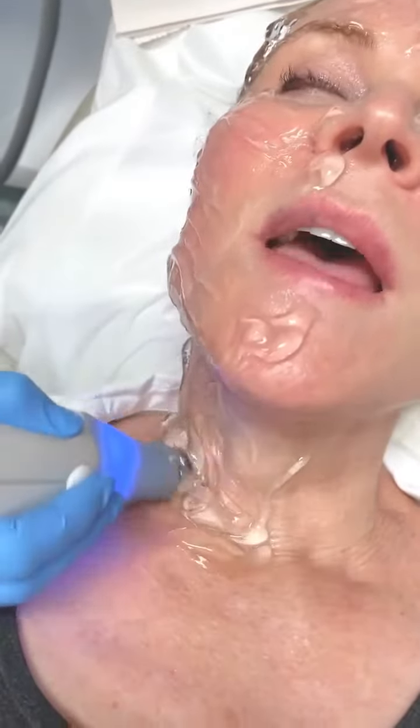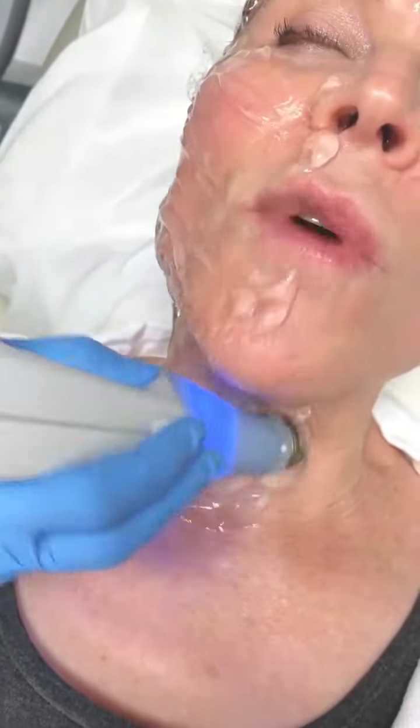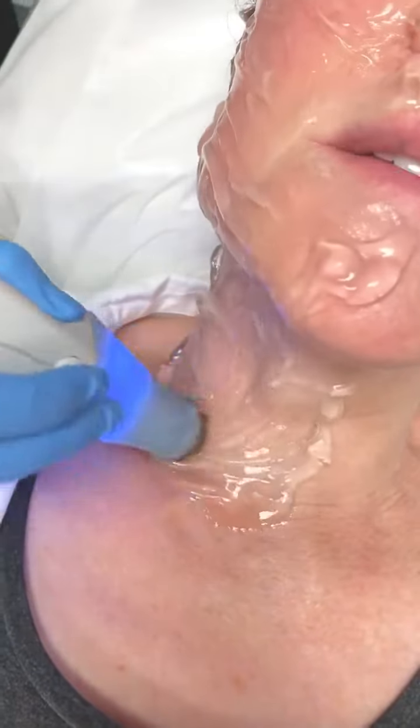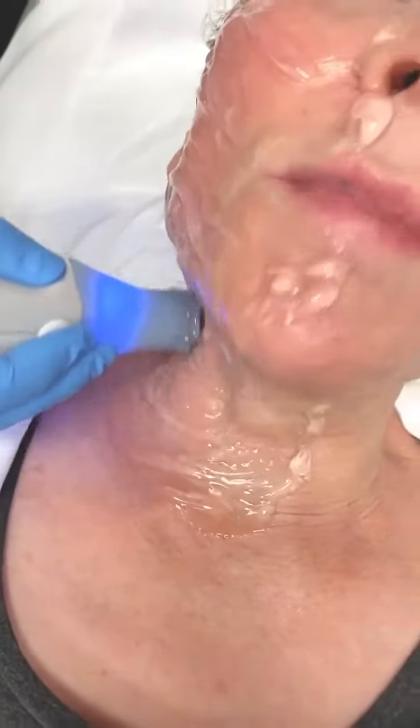The 1064 is going to help with pores and small discolorations on my face, especially dilated deep capillaries, and help a little bit with pigmentation. But mostly it's going to refine my pores and improve the surface appearance of my skin to give it a wonderful surface texture and glow.